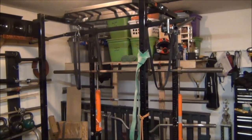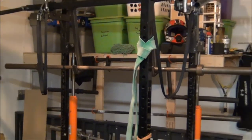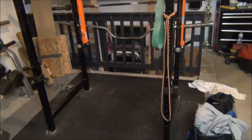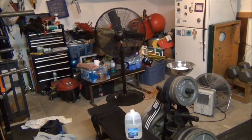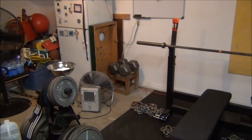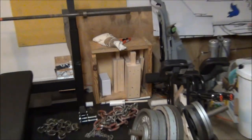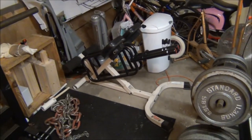You have the rack, the monolift attachment, a couple more bars in the background. You have the platform for the deadlifts, a big fan for the summertime, and the 120s back there in the background. You have the chains, the box, the boards, and the 45-degree back extension.